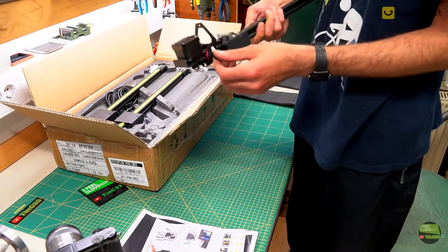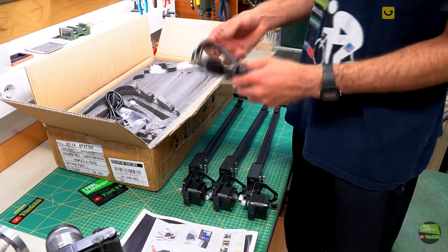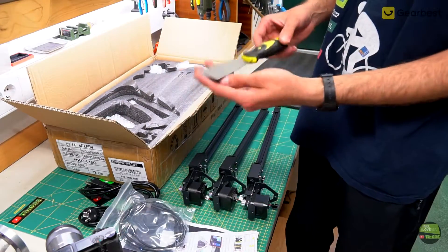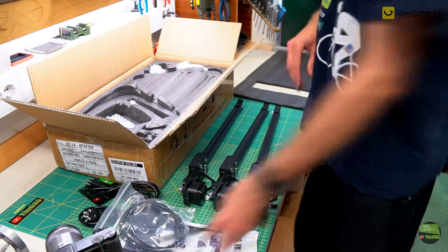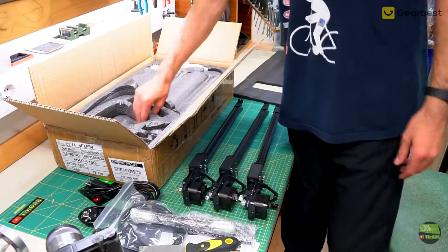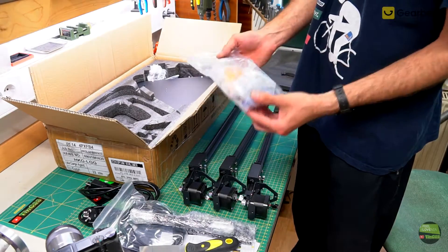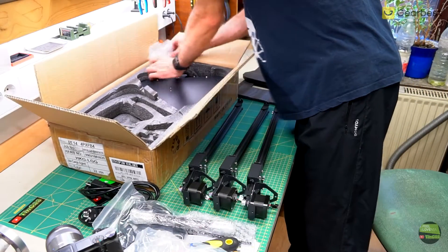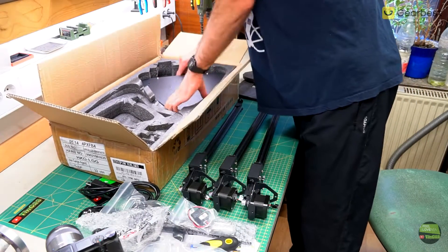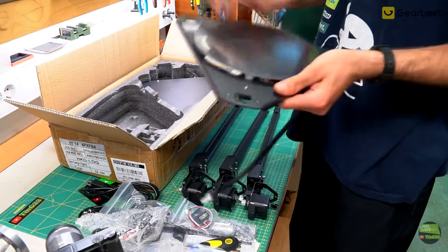Then we got 3 complete preassembled axes with motor, belt and carriages. Below is 2 types of power supply cable, type B and European type F. USB cable, spatula, filament holder, parallel arms, testing filaments, screws and tools, complete preassembled printing head, auto level sensor, bottom part with building plate, and upper part with complete electronics.